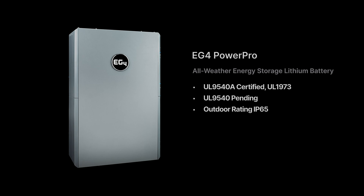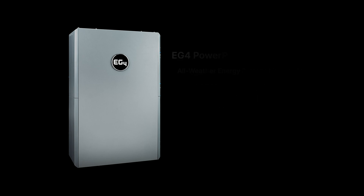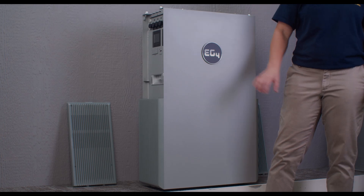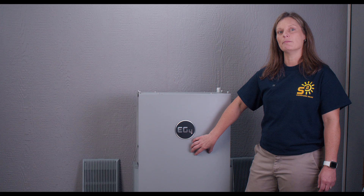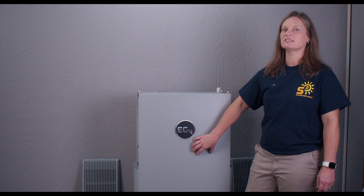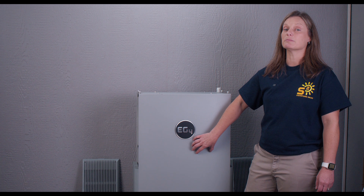The UL9540 certification is due this September 2023, with UL1973 and CEC codes coming soon. Say goodbye to cold weather worries — the integrated self-heating feature ensures that the battery remains effective even in colder temperatures, making it an ideal choice for outdoor applications. It's not just about storing energy efficiently; it's also about maintaining peak performance.